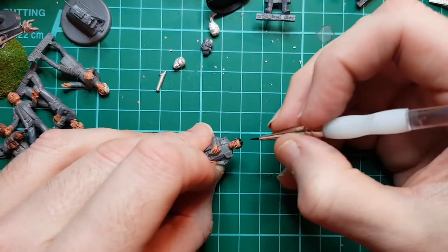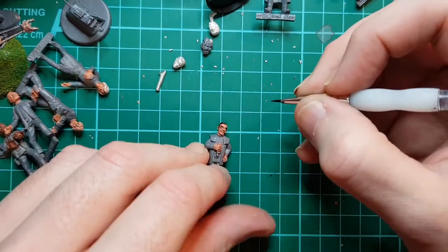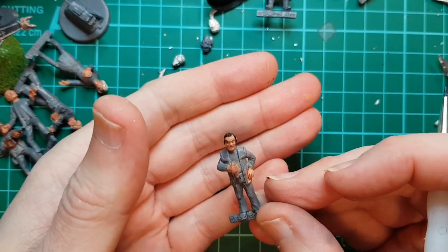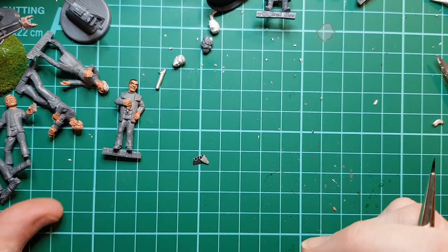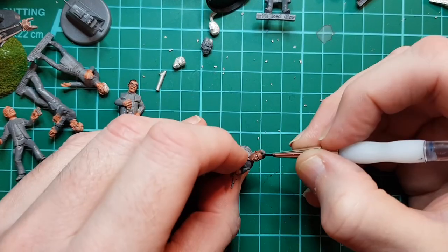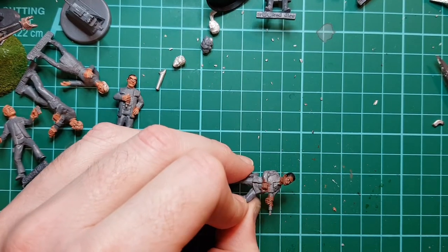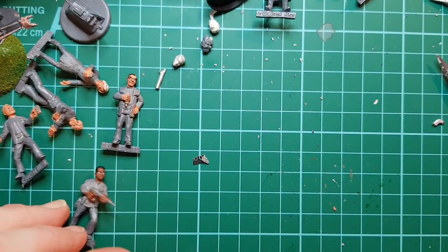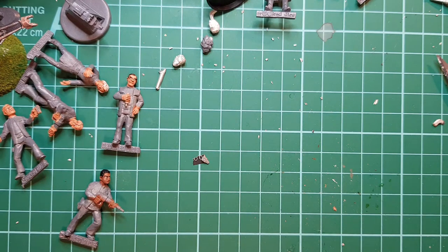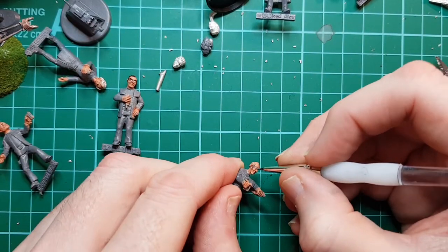Do his eyebrows - Koenig does have some amazing eyebrows. He's got my receding hairline. Security guard is going to have black hair. Give him some eyebrows as well. Viktor has grey hair, so mix a bit of grey. There's big mutton chops.